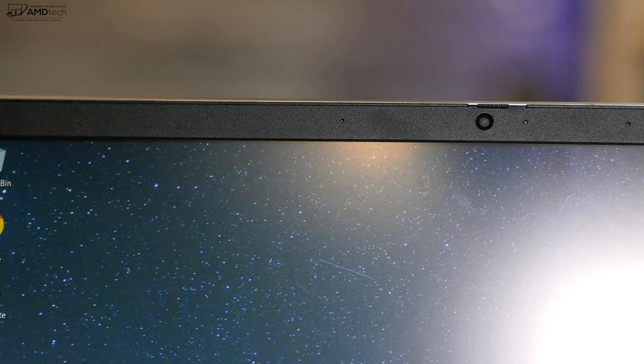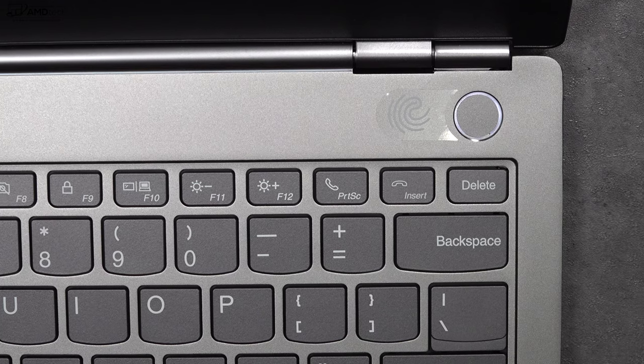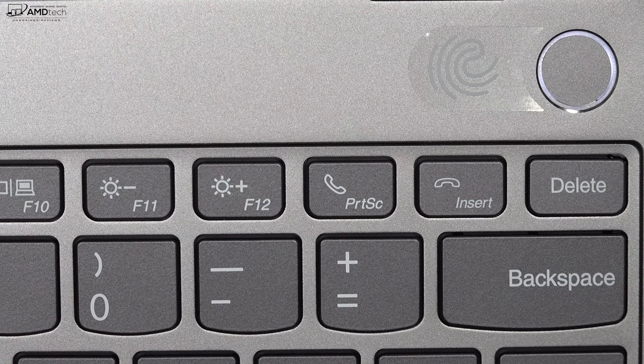Unfortunately, my review unit doesn't have an infrared camera for Windows Hello login. But the power button does double as a fingerprint scanner and it worked really well. Setup was easy and it registered my finger every time I used it — great for Windows Hello login.